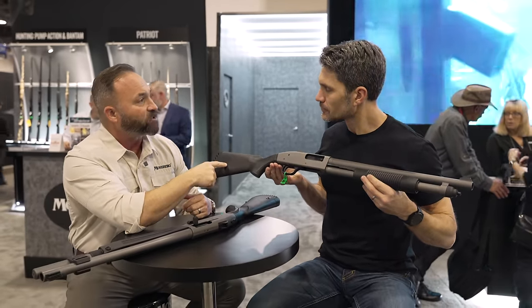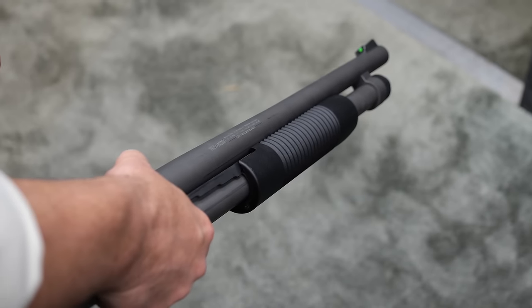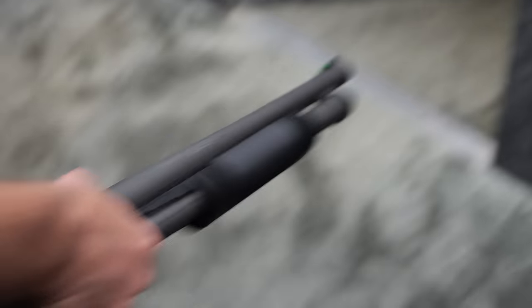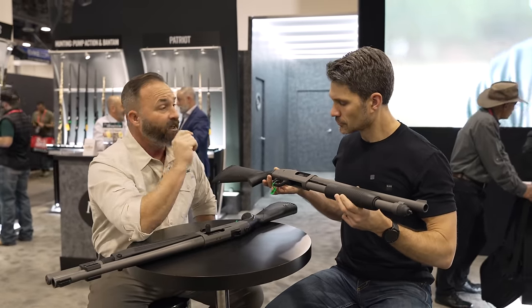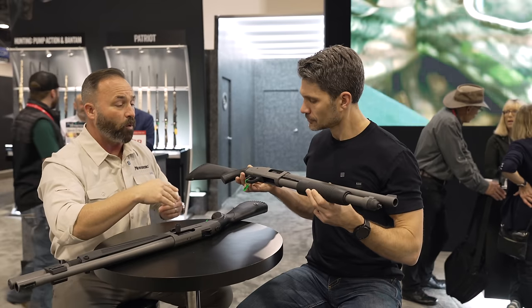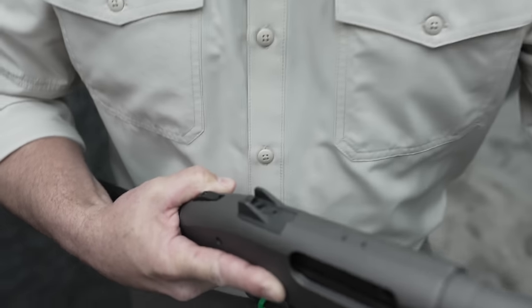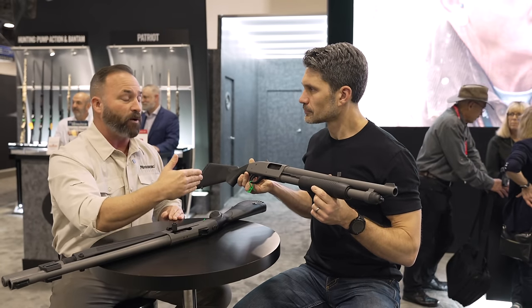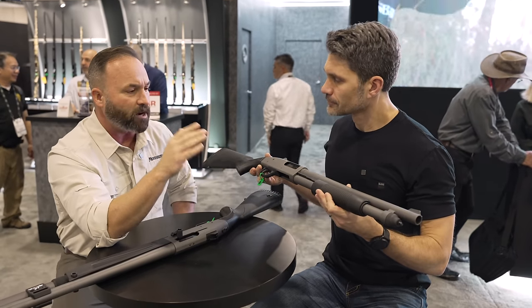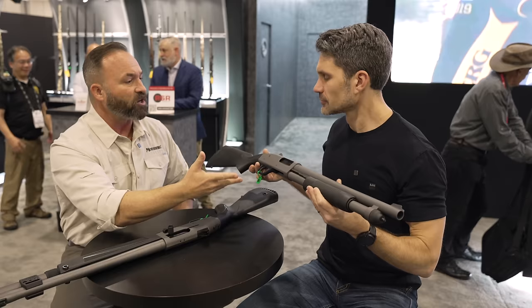The next evolution would be an adjustable stock, and that's something we're working on, but these things don't happen overnight. The next thing to talk about is the Cerakote. Cerakote can be done cheaply or it can be done well. When done well it is more abrasion resistant and more corrosion resistant than parkerizing or bluing. We've invested into Cerakote and have a large industrial oven that we use now, which allows us to control temperatures and ensure the finish is the way it's supposed to be — producing a very abrasion resistant Cerakote finish. We went with dark gray because it's intended to be a tactical gun and we wanted it to look a little bit different than the stock guns.